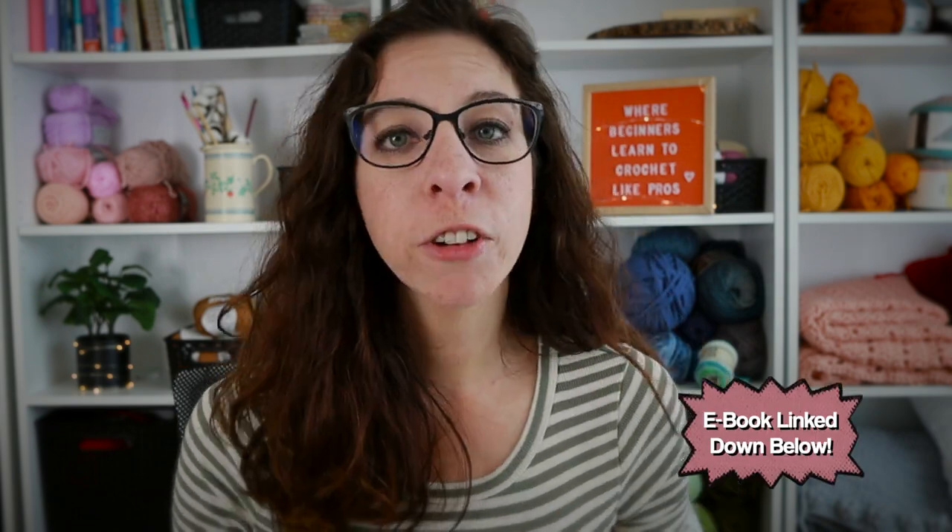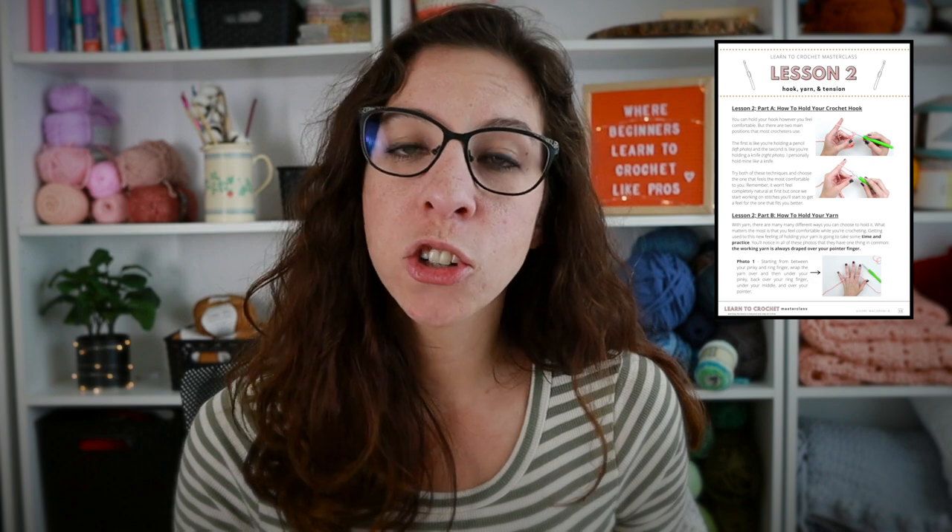Before we get started, make sure you download a free sample of my Learn to Crochet ebook linked in the description box below. For every video in this course, there is a related page inside. You will find over 70 pages of all the lessons, step-by-step picture tutorials both left and right-handed, checklists, reference guides, the written patterns for the projects we'll be completing in this class, and access to all videos ad-free inside the Teachable platform.